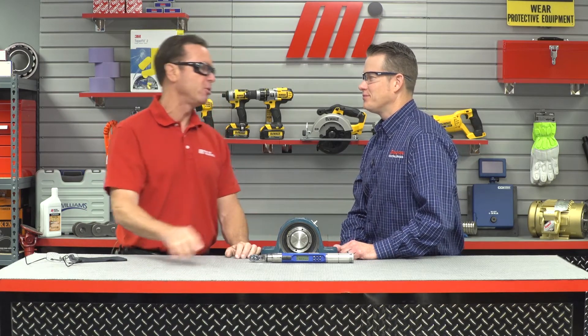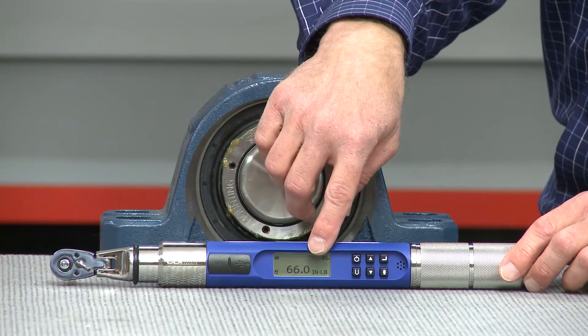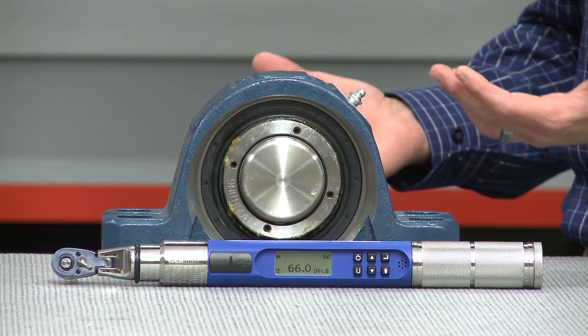Once you're done, what's the proper way to store your torque wrench? With this torque wrench, it has a button you can push, and it will also shut off automatically. You want to make sure you wipe it with a soft cloth, put it in the case with a desiccant pack and the manual, keep it in a cool dry place, and then you're done until the next time you need to use it.